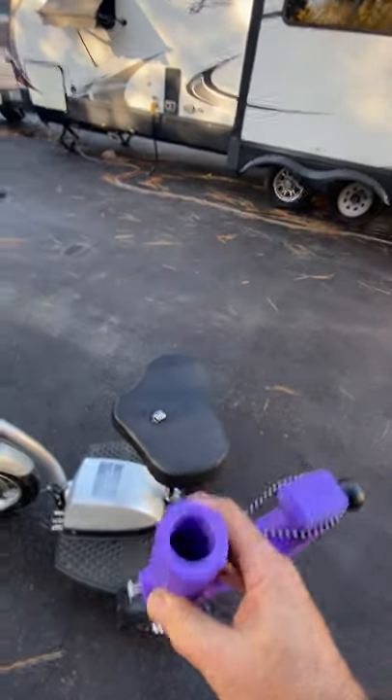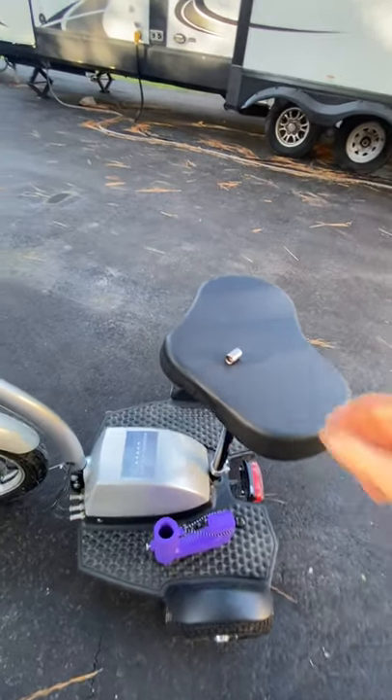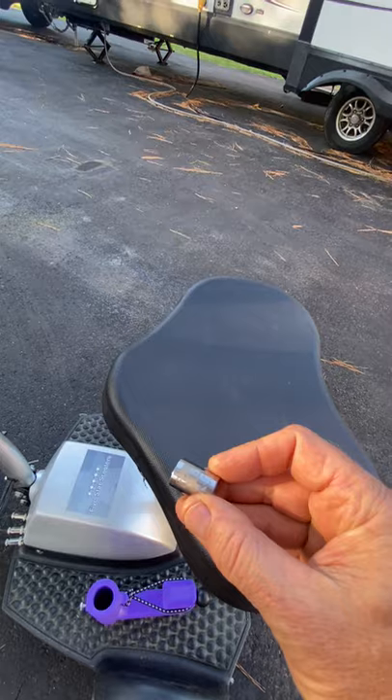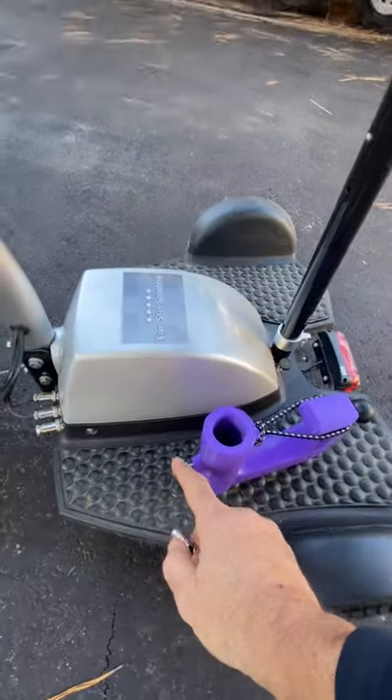I apologize for the starting and stopping — I'm doing this one-man, one-handed. You're going to need a 7/16ths — 7/16ths or 11-millimeter will work to tighten this.